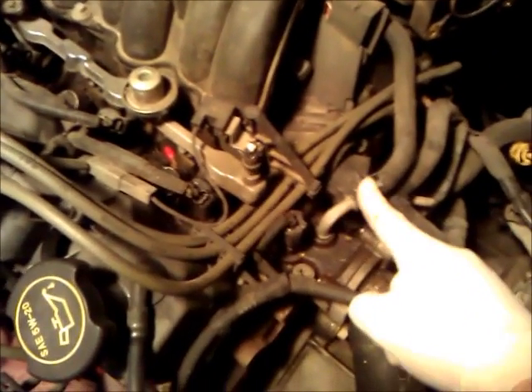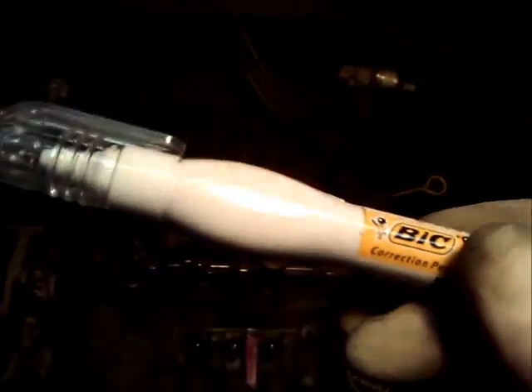Now we're down to removing this hose here. Just pop the clamp, work it off and bend it back. We're almost there. I got the hose off and I took loose the spark plug retainer clip. I took a white-out pen and marked on the tops of the plug wires — one, two, three — and they go back on in order: one, two, three.